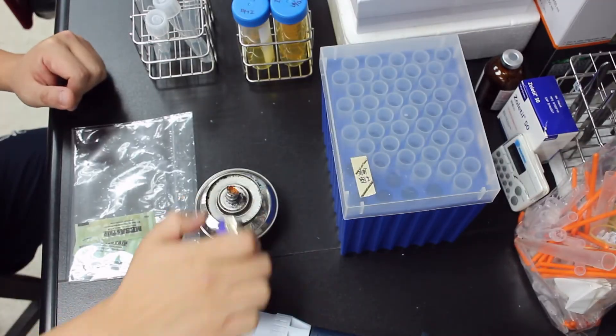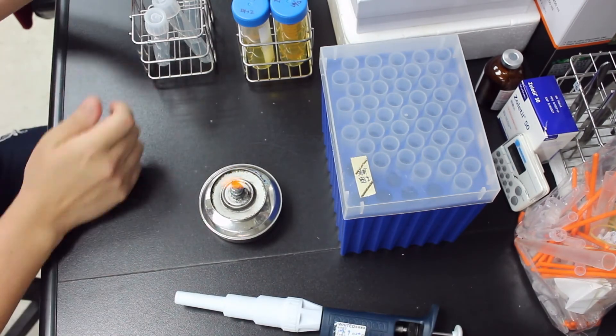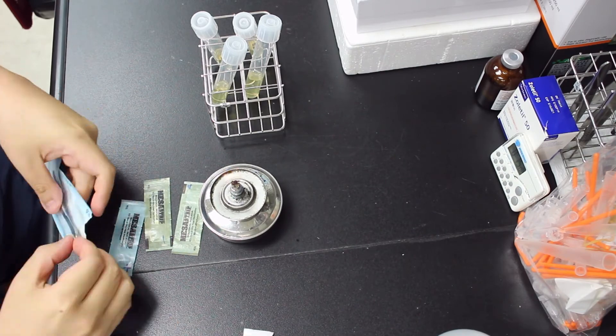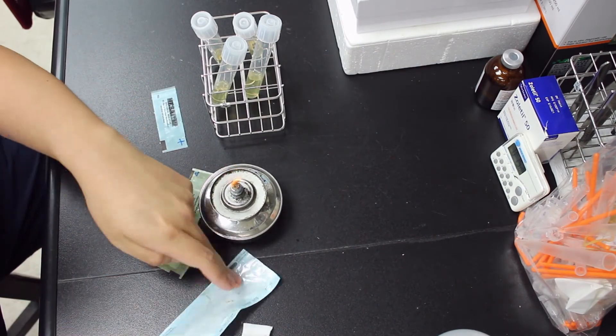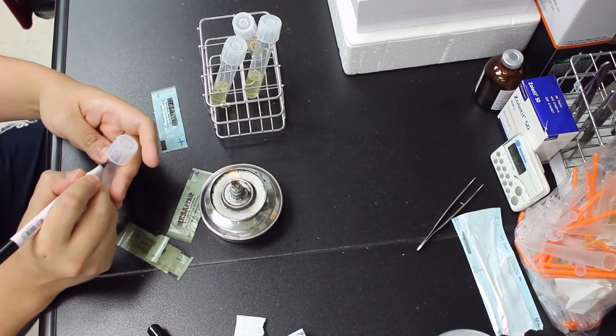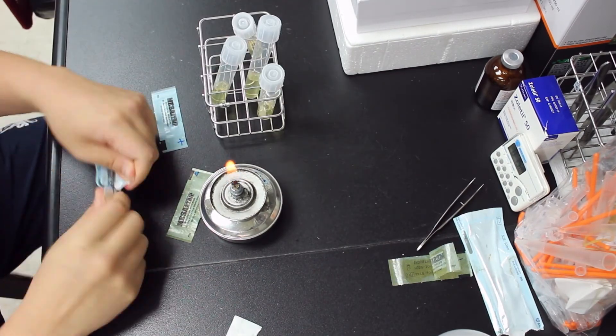The next step is to culture the strips to see if the spores were killed by the sterilization process. According to the manufacturer protocol, the strips have to be cultured in TSB medium under 30 to 37 degrees Celsius for seven days.